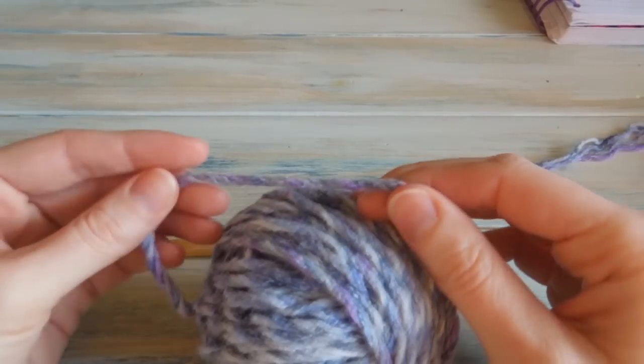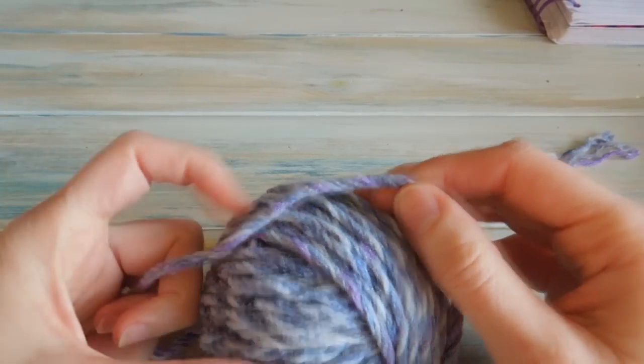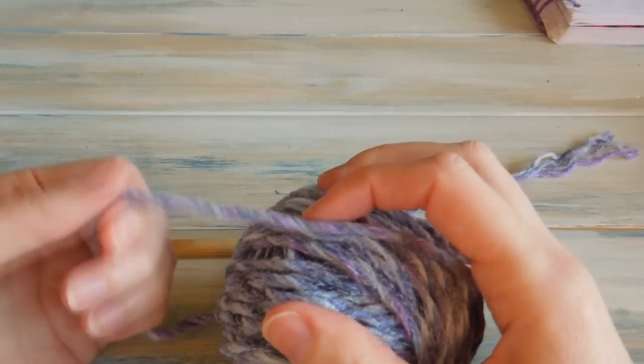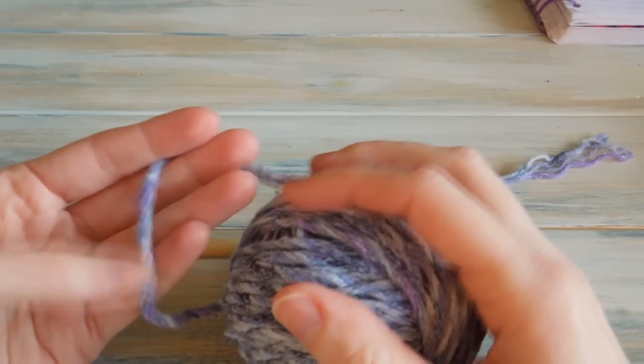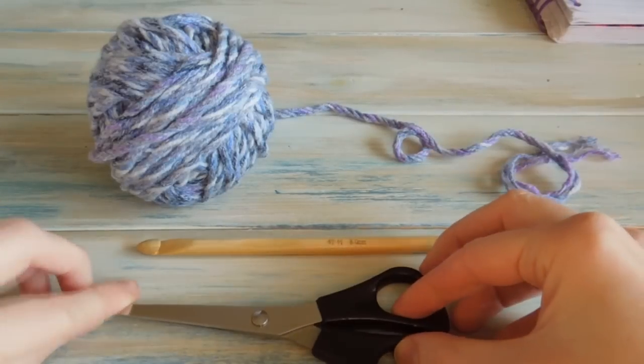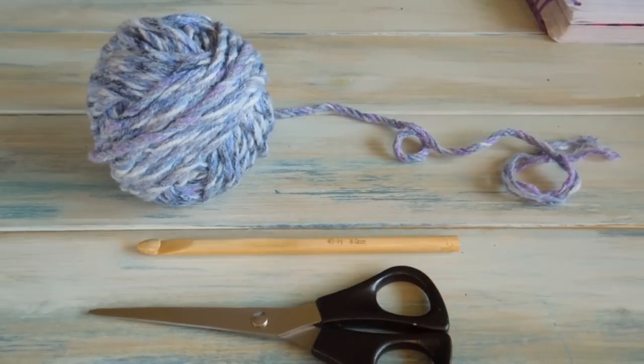This is a lovely yarn, actually called Faro yarn. I don't think I've got the label with me anymore. But it's actually made of acrylic, cotton and some wool as well, so it's a really lovely mix. And I'm also going to be needing some scissors and a yarn needle.